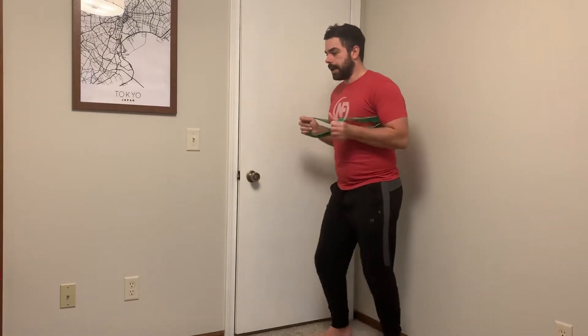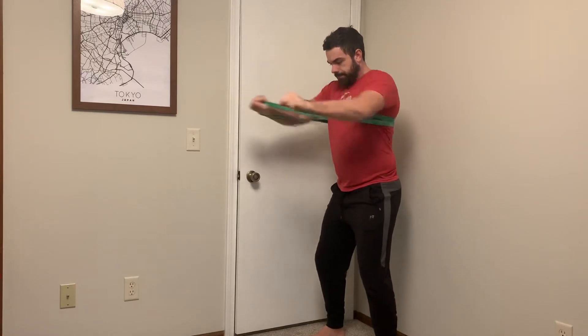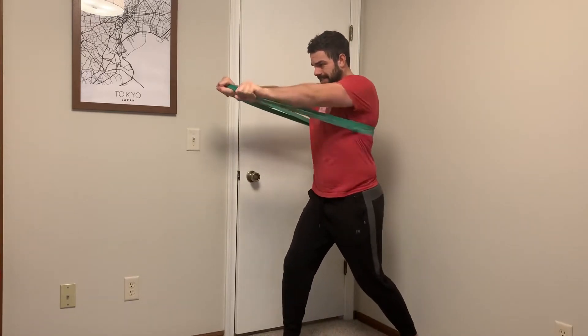Now I'm going to get it set up on my back and I can set up in a stagger stance or a bilateral stance. I just want to be a little bit active. As I punch out, you can see the anchor stays on my back rather than on my arm — it's coming around the armpit and I'm not getting that rubbing action. It's a nice way to do a chest press like that, or even alternating one press out at a time.